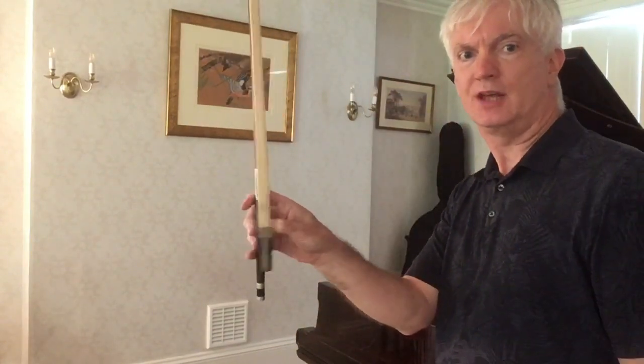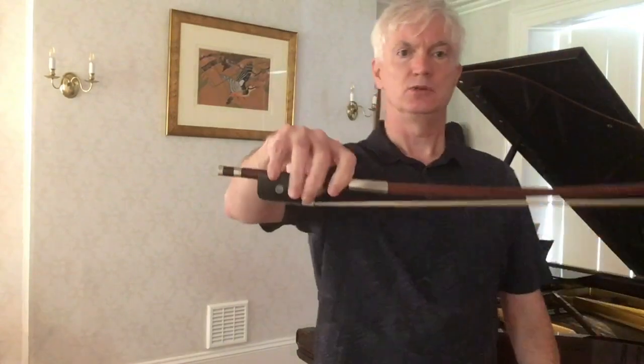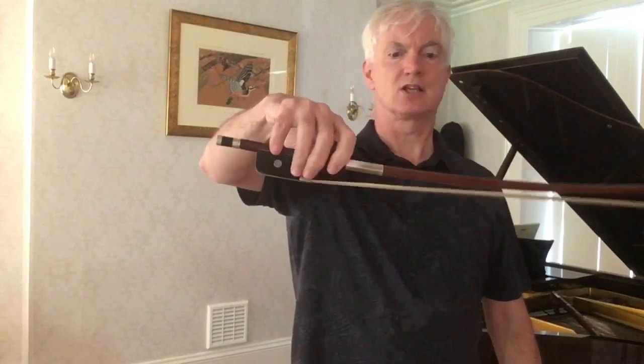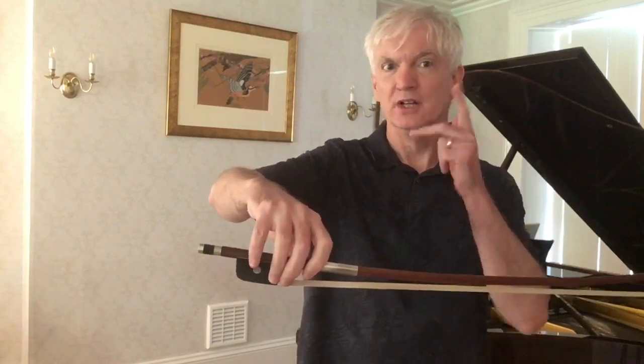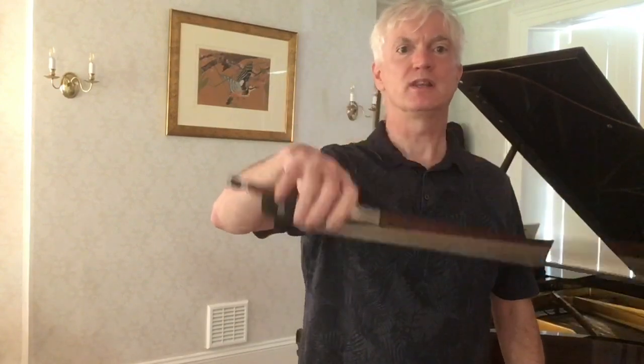The third exercise uses the thumb, which should be nice and flexible. I can bend the thumb by different amounts so the hair moves from side to side, and we can do that horizontally as well — the hair coming towards me and then back to facing the floor. The third exercise is quite hard: we're going to do what we did before but adjust with the thumb the whole time, so the hair is always pointing down.